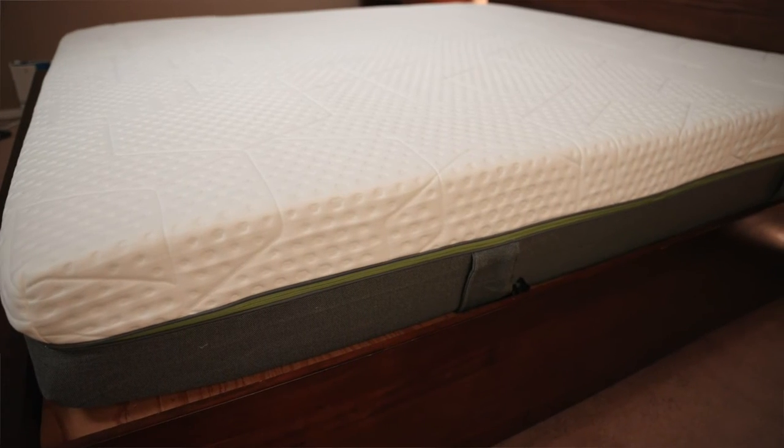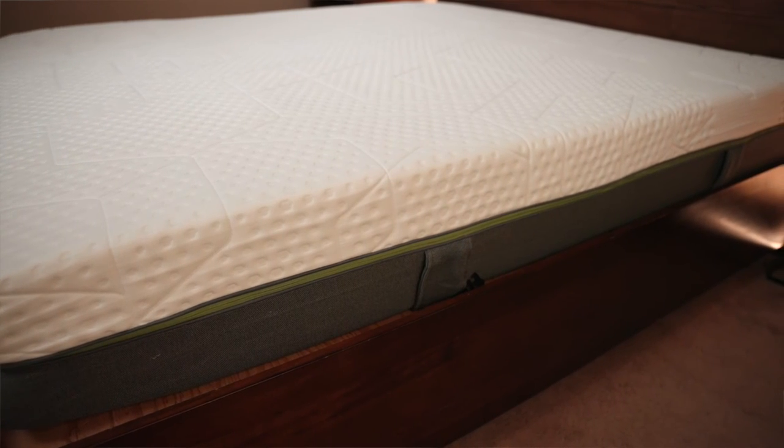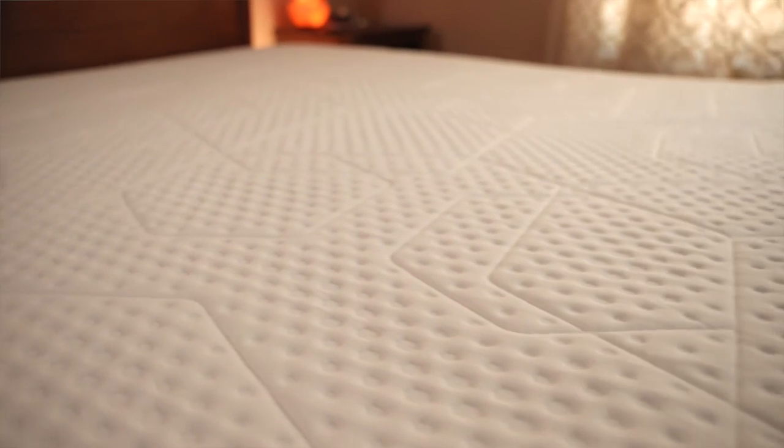The pros for this mattress: it's under a thousand dollars, there are always coupon deals in the description, it's Ecotex certified, it has a removable cover, it has coils so we think it'll last a long time, a great trial period, free returns, and a 10-year warranty. As for cons, after three months the only thing — and this is just per our preference — is we'd like to see it maybe a little softer. If you're going to call it a medium, it feels more firm. But maybe you like a really firm mattress, in which case that wouldn't be a con. It's just all about preference. Otherwise, it's been pretty solid.